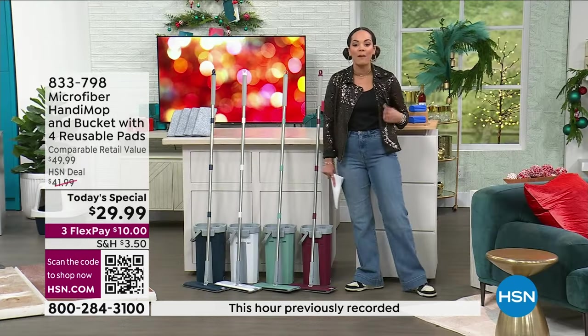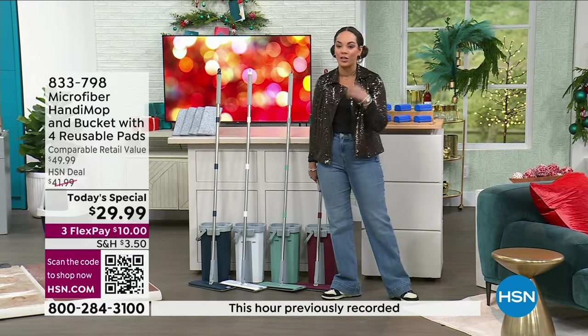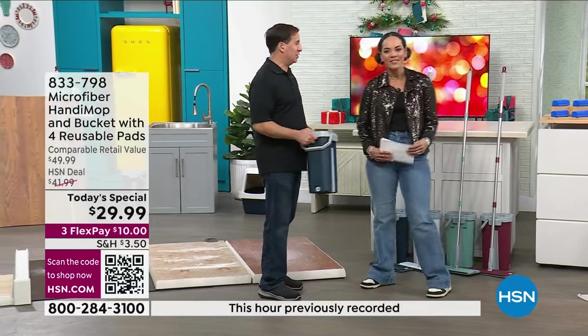It's already a customer pick on HSN.com, but for you today you get it about 30% off. I want to welcome in Jon, who's the creator and inventor of the Handy Mop and has really perfected this. Hi Jon, good to see you. So excited to show you this.